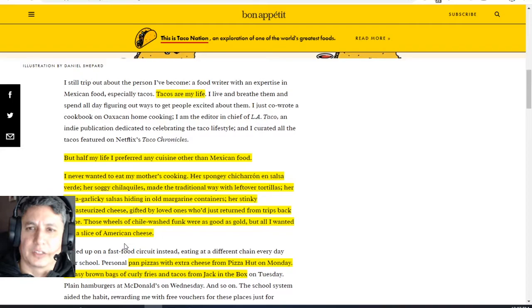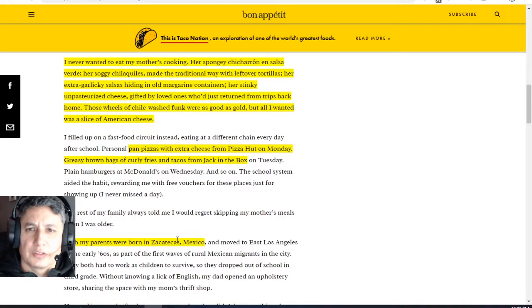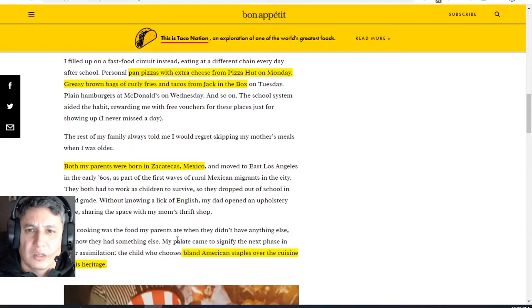So he starts off saying, yeah, tacos are his life. Americans say this as well, like white dudes, not just Mexican Americans. He starts off saying that as most pochos who get Americanized, he preferred any other cuisine other than Mexican food. 'I never wanted to eat my mother's cooking — her spongy chicharron and salsa verde, her soggy chilaquiles made the traditional way, the leftover tortillas, her extra garlicky salsas hidden in an old margarine container, her stinky unpasteurized cheese gifted by loved ones who returned from trips back home.' So he talks about this oddball food for an American, which is just Mexican items. He continues saying that his life was personal pan pizzas from Pizza Hut, greasy bags of curly fries from Jack in the Box, and hamburgers from McDonald's. That just sounds horrific, but that's the American life.